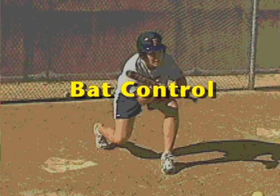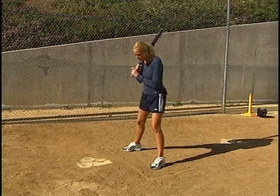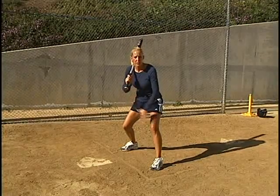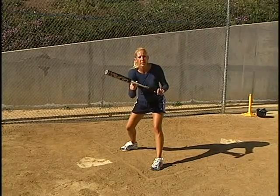One other thing that's really important is bat control. We're going to talk about the hands on the bat and some of the problems that young girls have. We've already talked about our footwork — we've pivoted, we're ready with our lower body to bunt the ball. Now, what is our upper body going to do? We've got to make sure that we cover the plate with our bat.